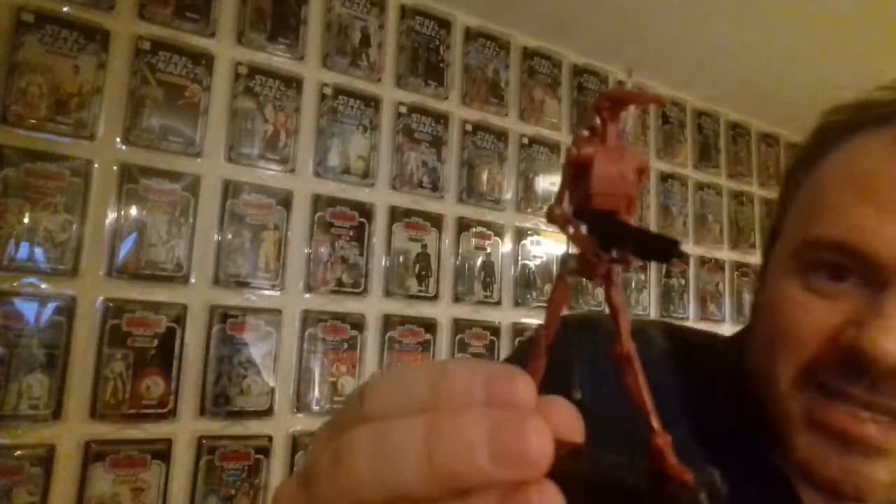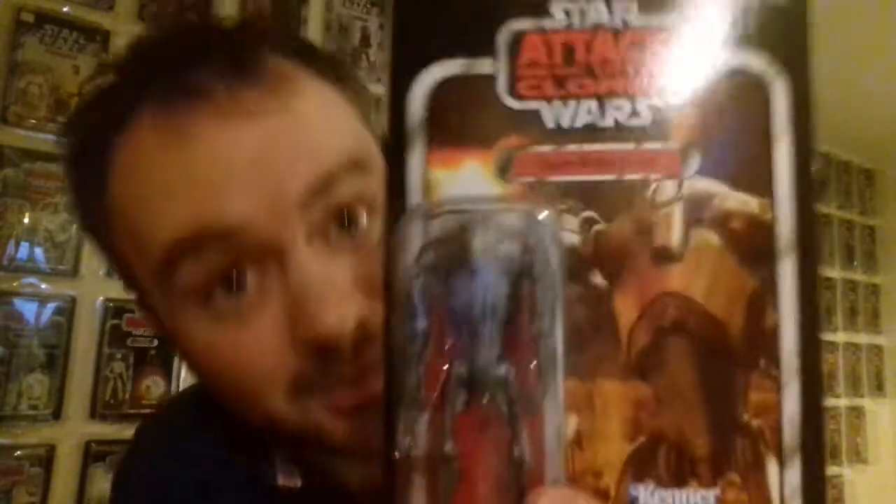I wanted to do a video on this, not because I desperately want to see this released in the Vintage Collection, but I just thought about cards they could release as potentials. I think that repacks are a good idea. I know a lot of people don't like repacks because it's a figure they've seen before, but in terms of wanting a brand new card in the Vintage Collection and thinking of another idea for an Attack of the Clones character, and given that they've already had a Super Battle Droid, I think it's potential that they could put this guy on a Vintage Card.